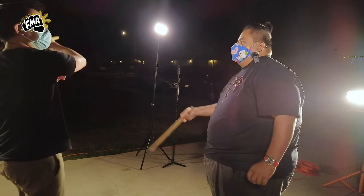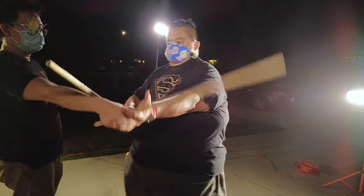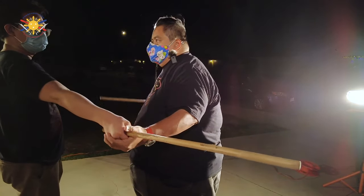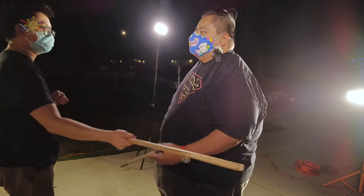If he was to come from the other direction — here, check here — and slice, slice, slice — sumkiti, reverse arco, and stab as well. So those are the basic things we could do using the stick. But now, how do we use this using the knife? Hold on and let's show that to you guys right now.